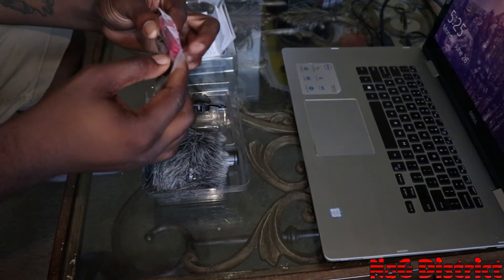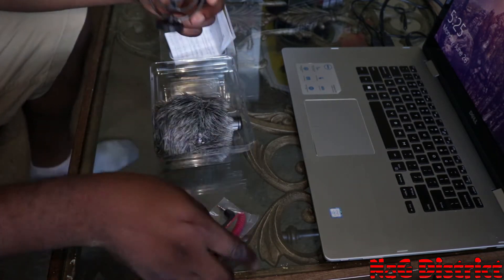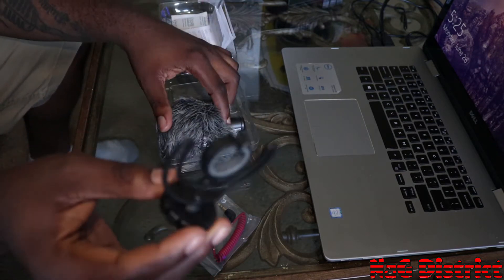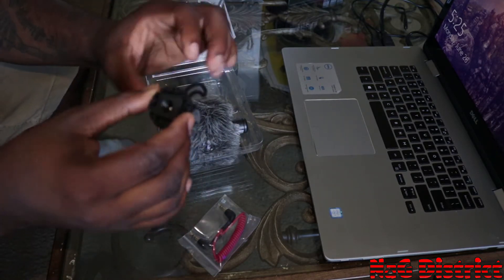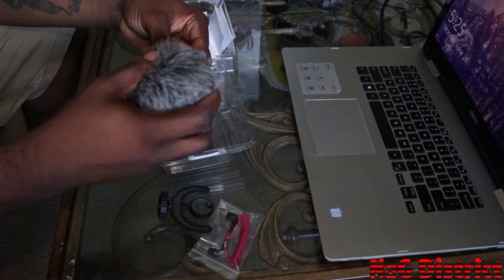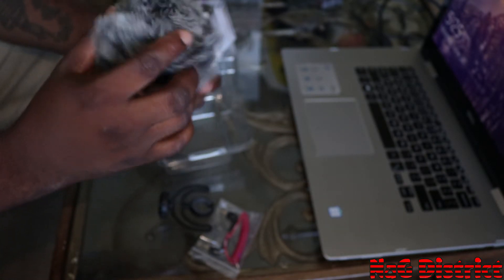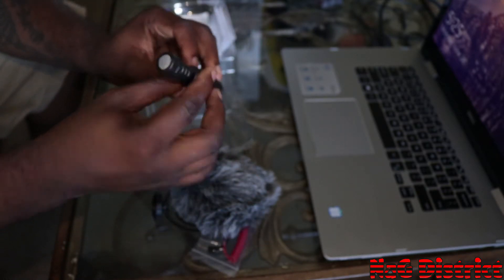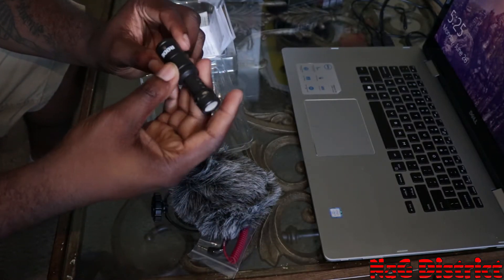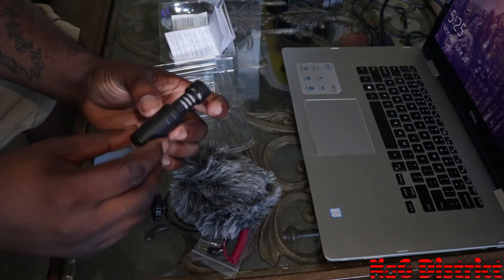Lots of different languages in the manual. We have a 3.5 millimeter cord, we have our stabilizer and the screw-on mount, we have our dead cat filter which is gonna help so much with the wind, and we have our actual mic. This is pretty heavy. It's a batteryless mic and it has a smaller profile.